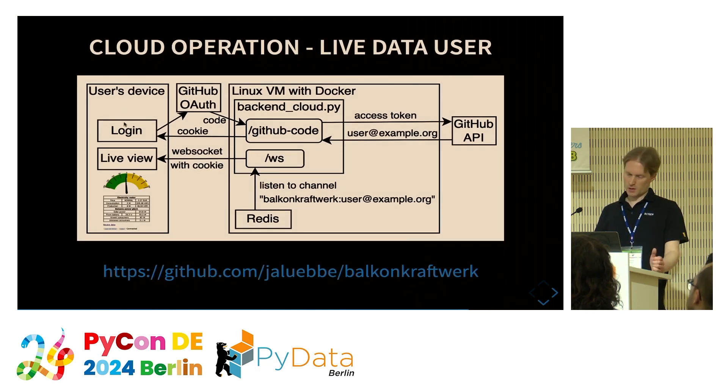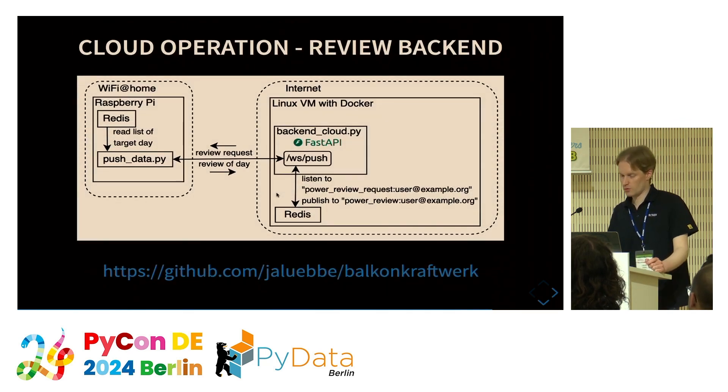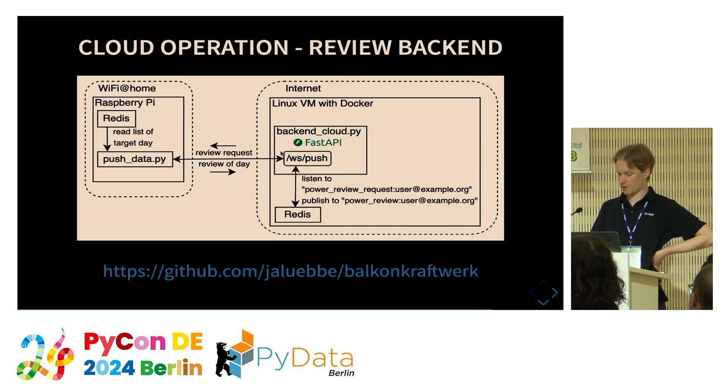From the user's device, there is a login using GitHub OAuth to get a cookie for the web page. With this cookie, data is consumed over WebSocket, and the backend listens to the individual Redis channel. For the review it's a bit different — the push data daemon waits for review requests from the WebSocket, and when it receives a request it pushes that report, which is also transferred to Redis.